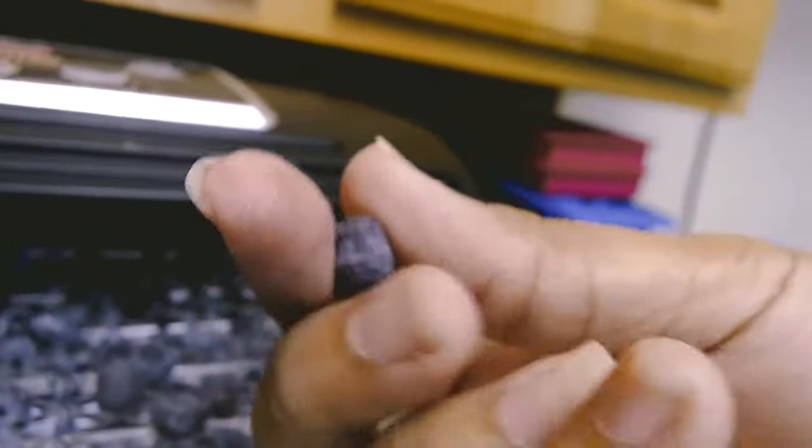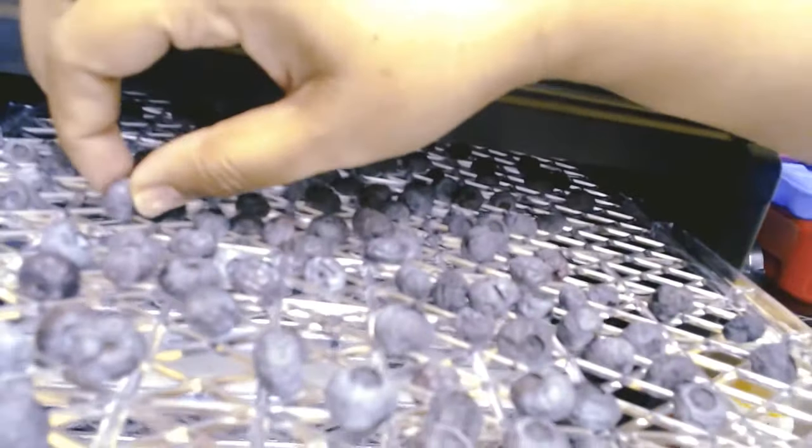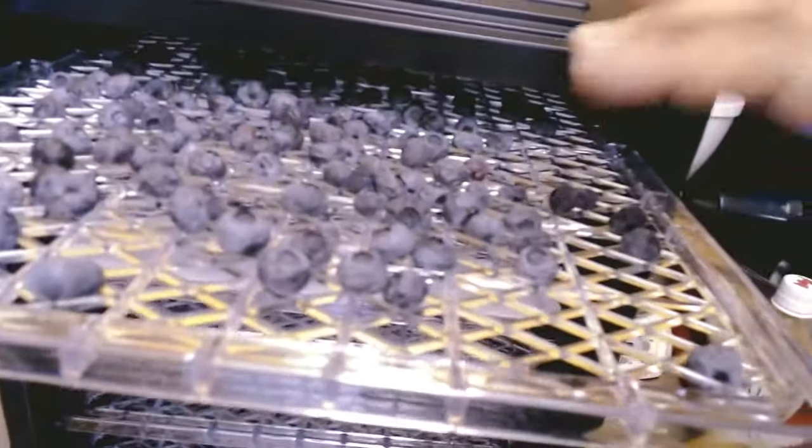These are the blueberries after they've been dried to the way I need them. You can see it's not too dry but it's still kind of dehydrated, and they still have some of that burst when you bite them. I'm drying them like this because I'm going to be making something with these, so now I'm going to remove the blueberries from the dehydrator trays and put them in my plastic container.